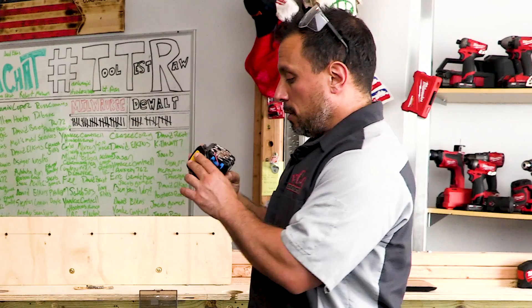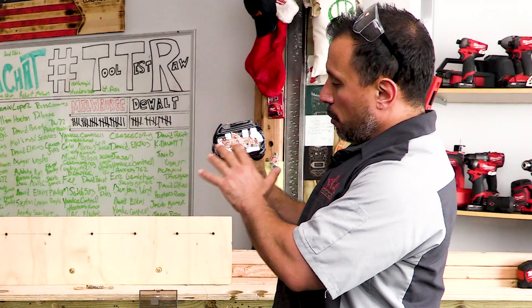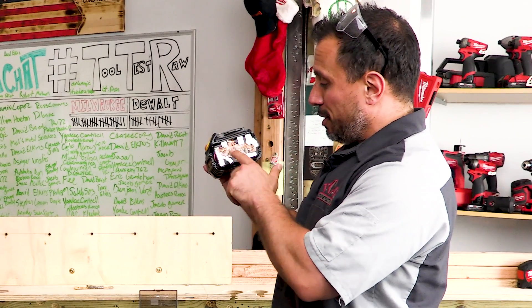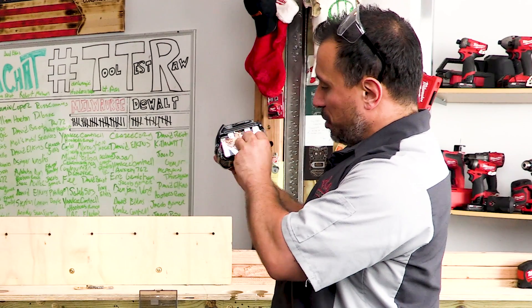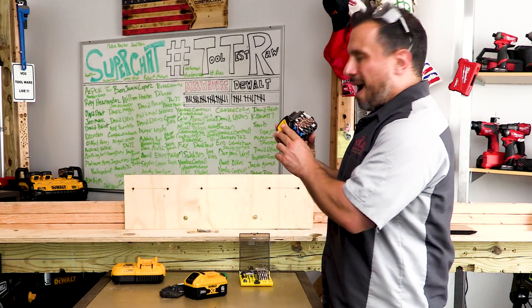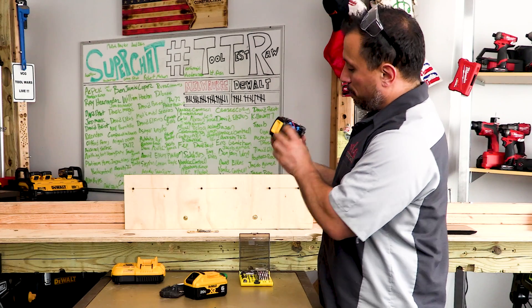I'm not an engineer, so I don't know exactly what's on this PCB — or rather, it's not a board, it's a tape. I'll assume this is the switching that allows these batteries to go from series to parallel, or parallel to series. Let us know down in the comments section below.